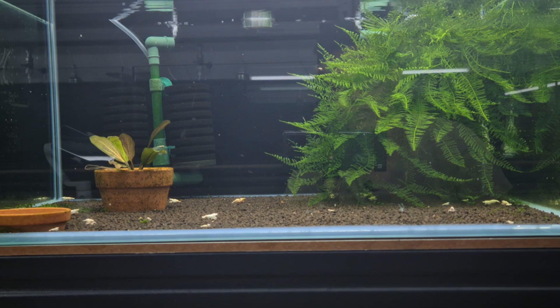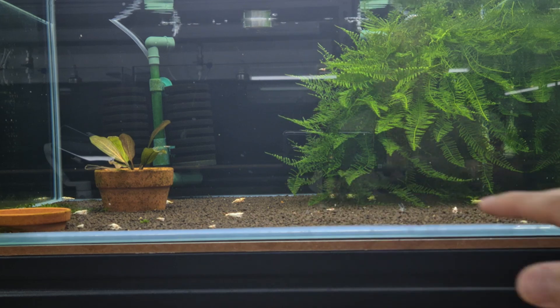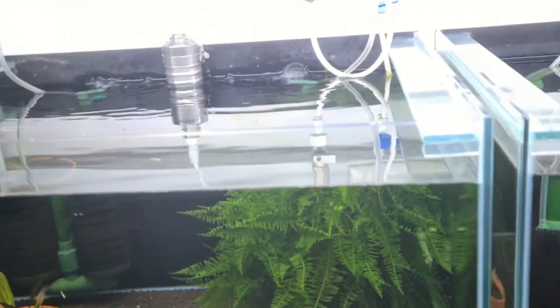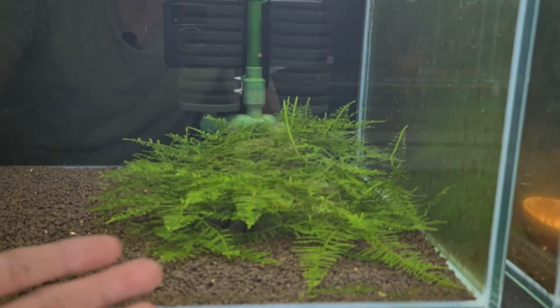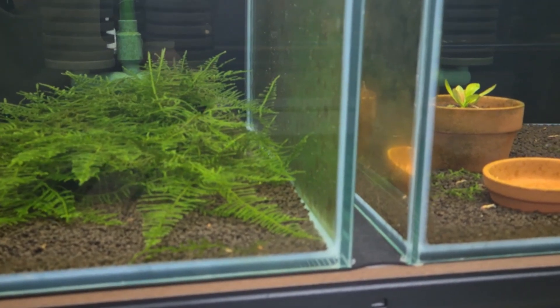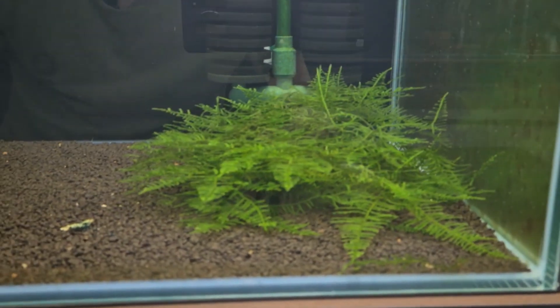One of the reasons why we are using this method is because in the past, the mosses were always on the ground and they started to creep and cling onto the substrate. During resets, we actually found it quite difficult because it rips things out. Some mosses like Christmas moss and Java moss actually do cling onto the substrate, while others like Taiwan moss and flame moss don't cling. So when you do a reset, you actually kind of rip out a lot of things.